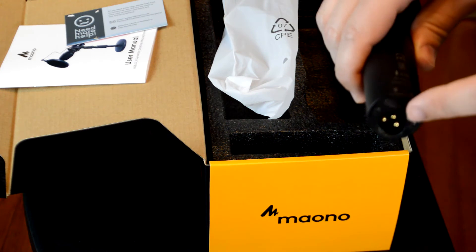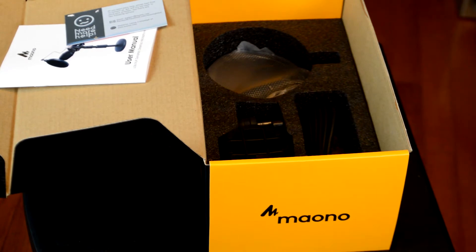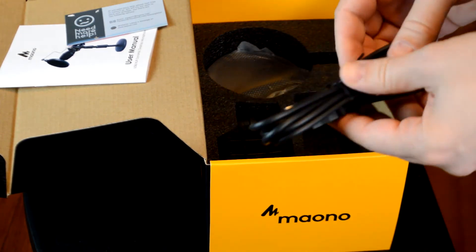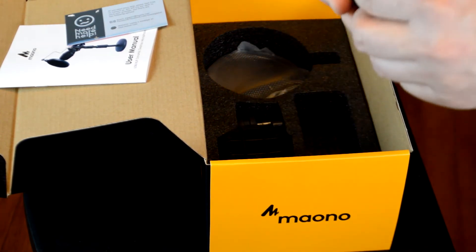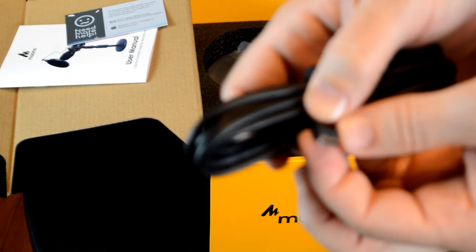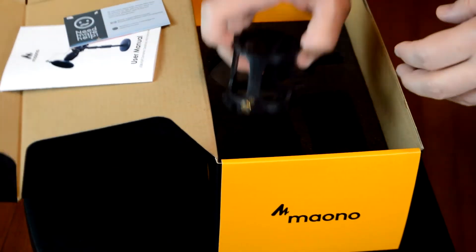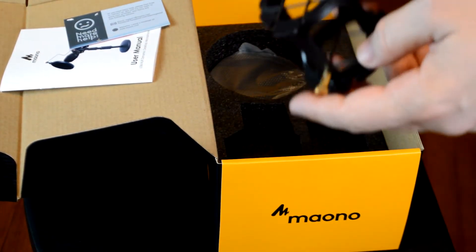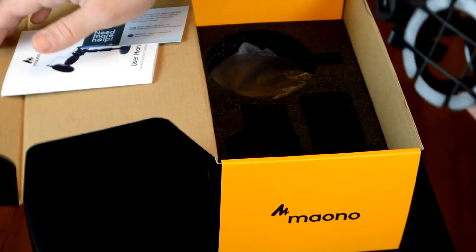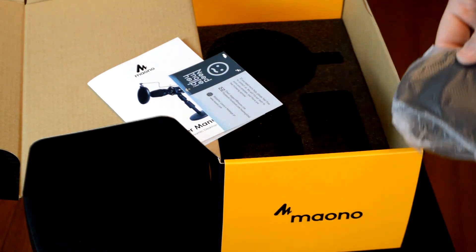Here's the USB cable it comes with — pretty good cable quality and a good length. This connector is how you attach the mic into the shock mount, which helps keep it from bouncing around and causing problems. And here's the pop filter included in the package. Let's put it all together and talk about it.